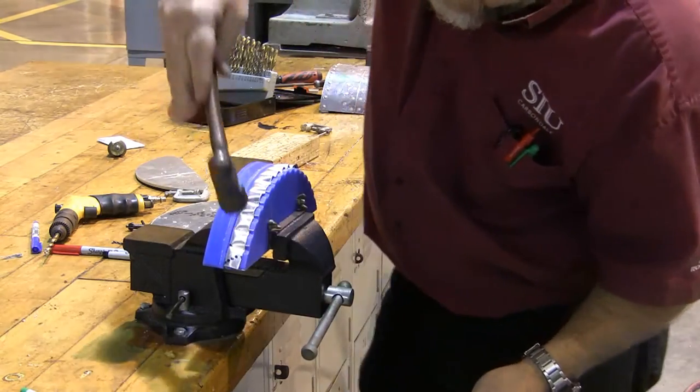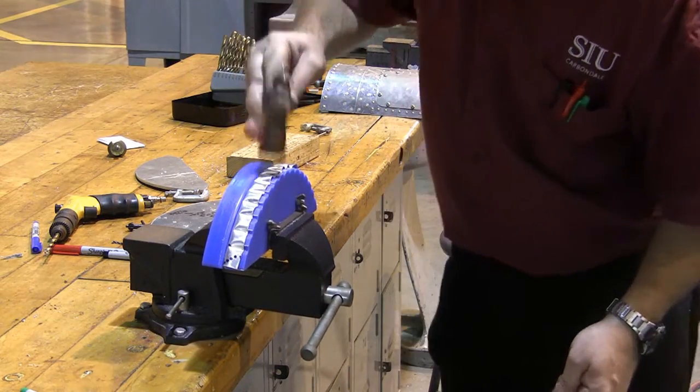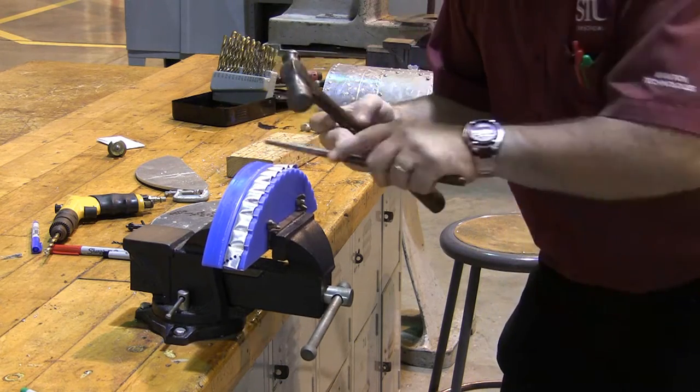Now I'm getting close, and I can come back over here and work it down over my flange.